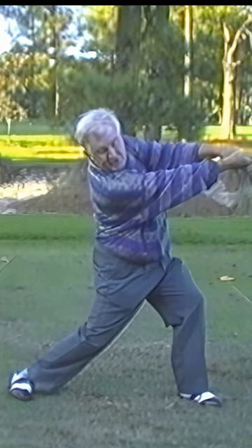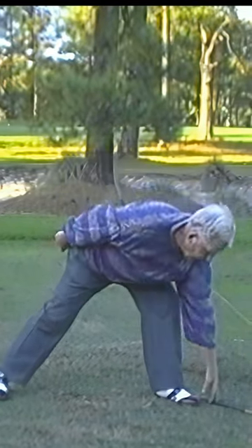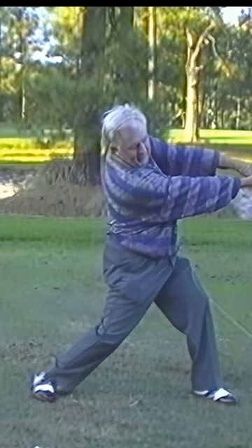I'll just stay like this as long as I can. When I was younger, I used to stay like that. With a heavy club — a 5 pound club — I used to hold it like that until...